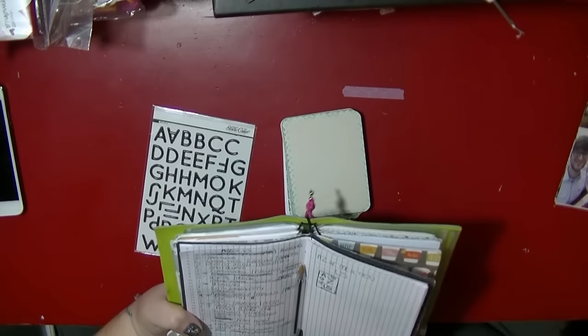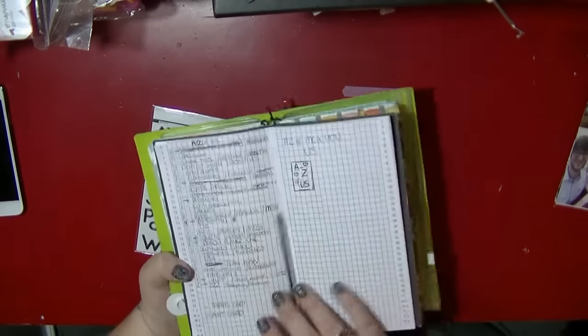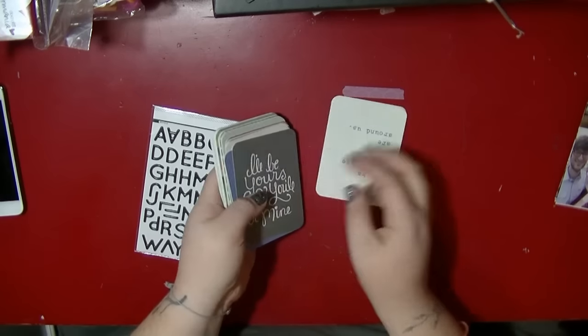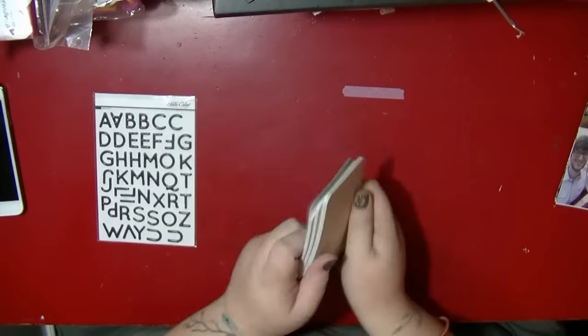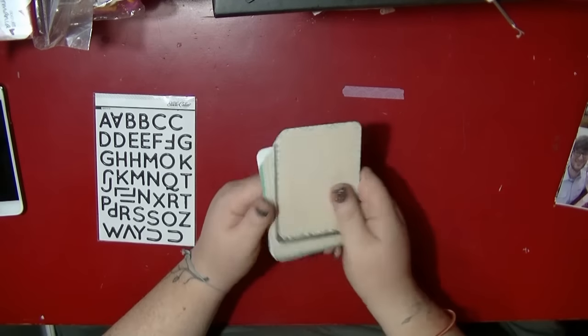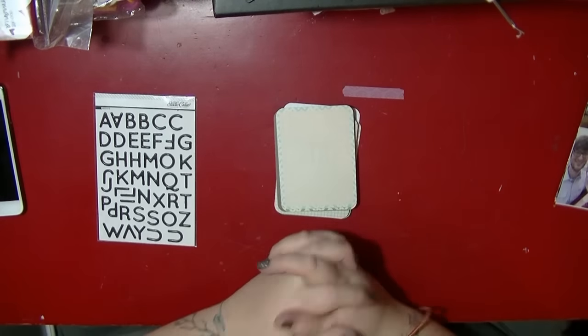I did actually end up sitting on a Scrabble website where you can look up words beginning with Z or something, and I kind of went through to make sure I had something for each letter. So that's my plan — I'm going to create a mini book and go from there. I might show you some snippets of my process as I go along, and then I'll show you a final reveal.